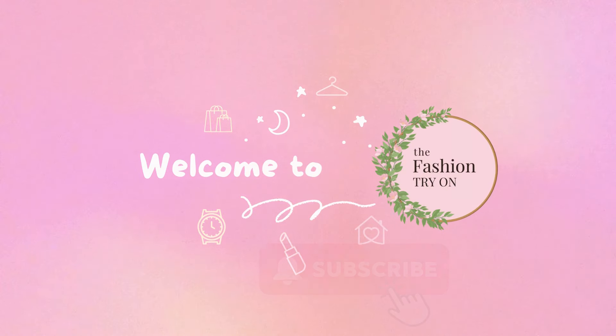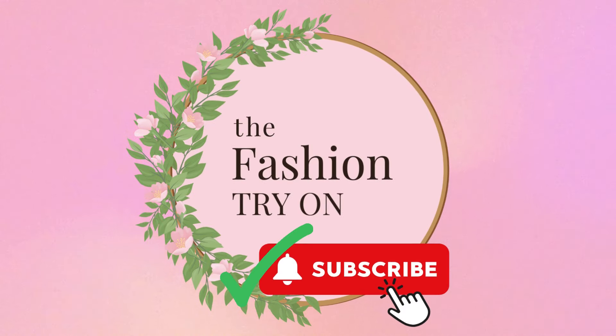Hey fashion lovers, welcome to the fashion try-on. If you want to support our channel, please be sure to like and subscribe.